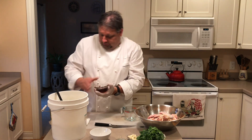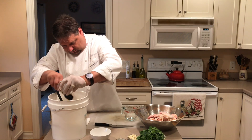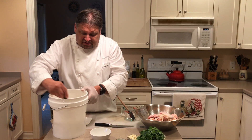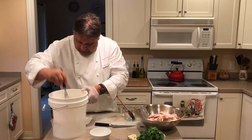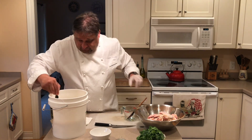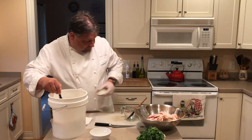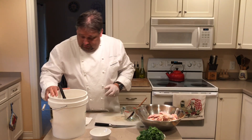Now I'm going to add three quarters of a cup of honey. Stir that around until it's incorporated — the honey will tend to stick to the bottom. Once we get that dissolved in there, I'm going to add the garlic, about one half of a head. And here I have six bay leaves and one tablespoon of mixed peppercorns.